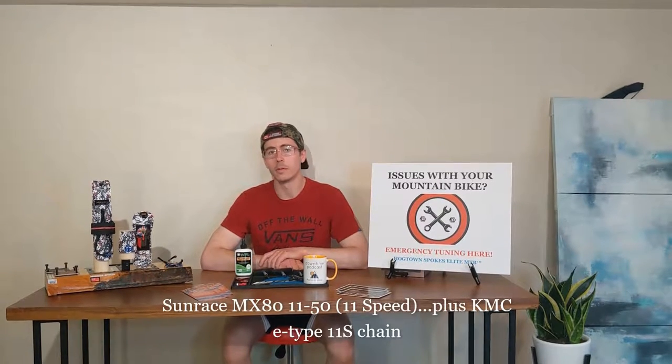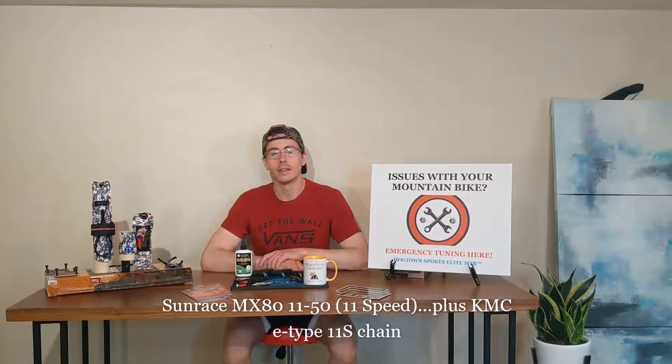What we want to do in this video is take a critical lens to exactly how necessary that systems approach is. Our proposition: can I take my current 11-speed Shimano M8000 drivetrain and optimize it further by integrating the new Shimano M9100 12/11-speed shifter in place of my current M8000 XT shifter for crisper shifting, and then also swap out my Shimano 11-speed XT derailleur for a SRAM GX Eagle — ideally getting the best of everything — tied together with the Sunrace 11-50 third-party cassette that's already a permanent fixture on my bicycle.